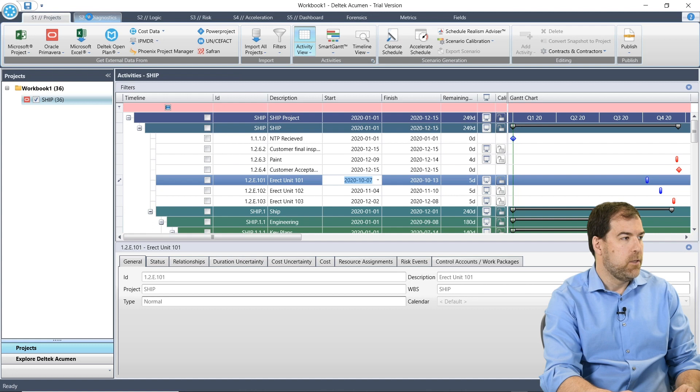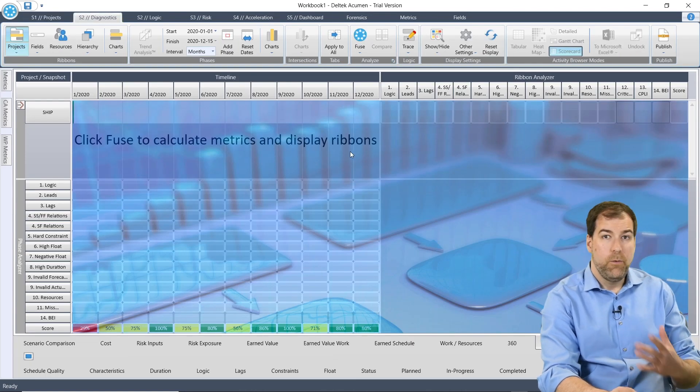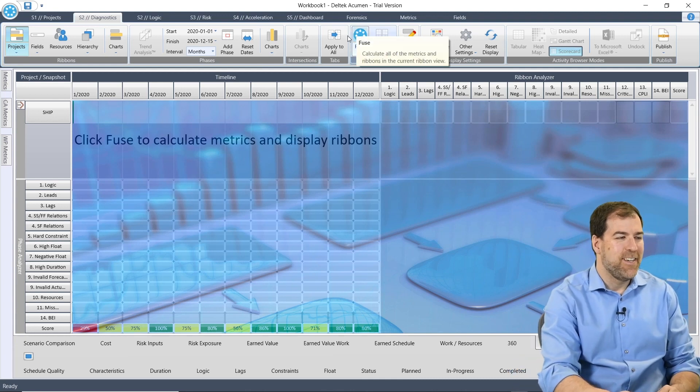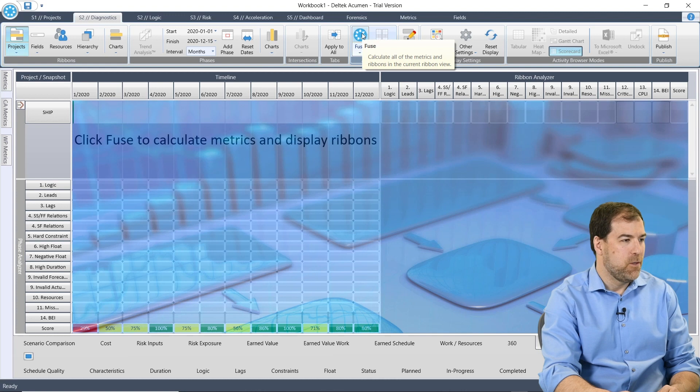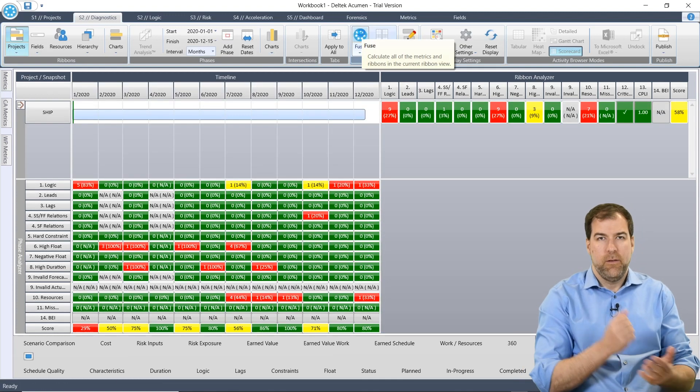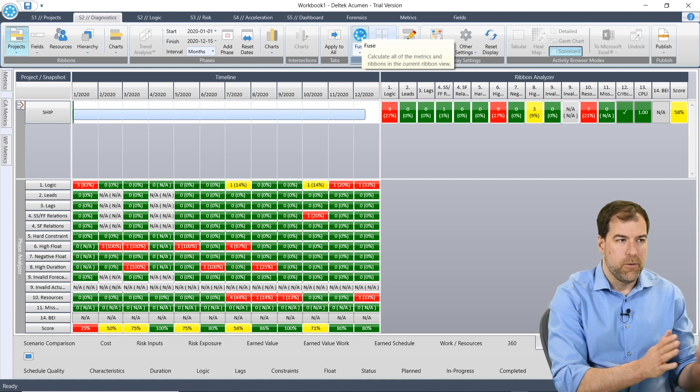What we want to do is run some diagnostics. So let's go to the S2 tab — Diagnostics. And what we need to do is we need to Fuse. That's what they call it. So instead of 'schedule,' there's this nice Fuse button. So let's go ahead and click Fuse, and that seems to initiate the analysis on the project.